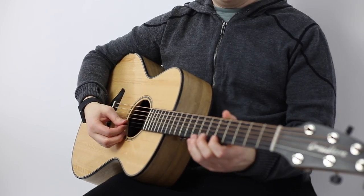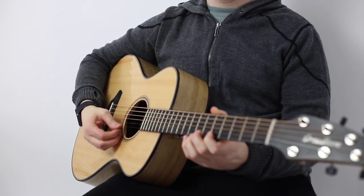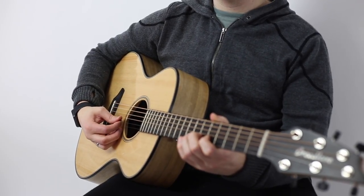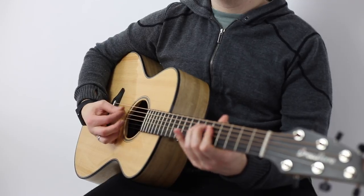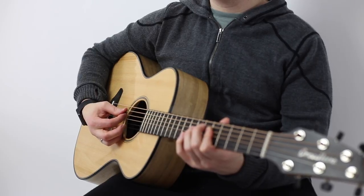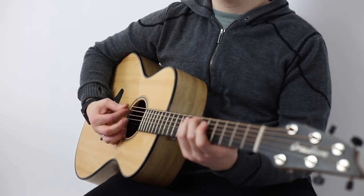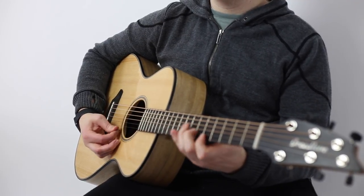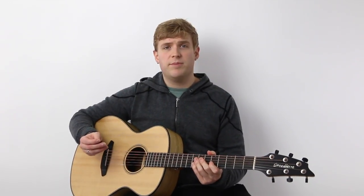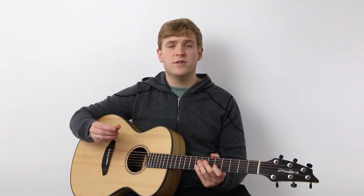One thing about this pick — it's not the smoothest pick. It's not smooth like acrylic or plastic, or even the Blue Chip picks, which are very smooth and glide off the strings. It's a little bit less smooth than that, but it doesn't have a bothersome scratchy feeling. It glides off the string fairly easily and it's pretty lightweight, which is nice. Because I prefer the smoothest picks, I don't always play with this — I often play with an acrylic pick or a Blue Chip pick. But this has been, especially among the organic substances, one of my favorites.